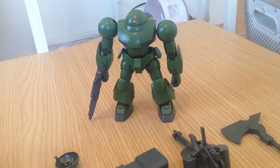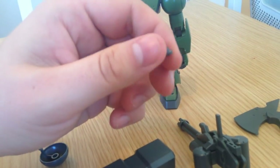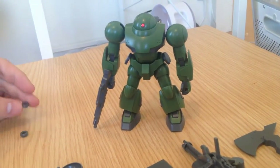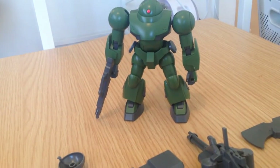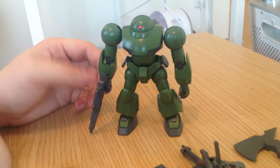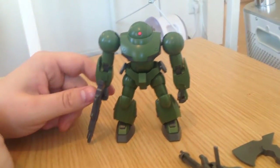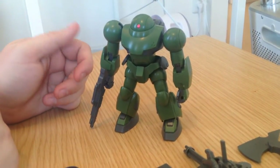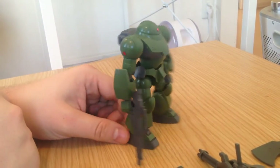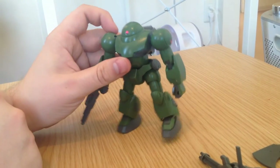Another neat little idea: these are adapters that go on the wrists. You take off the hand and you can replace the hands with 1-100 size MG hands. There are 1-100 MG style hands you can purchase separately from Bandai that are very articulate, so you could actually give this thing really complicated hands even though it's a $5 kit.